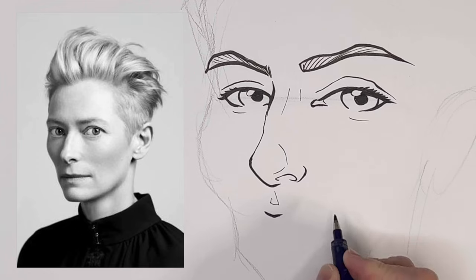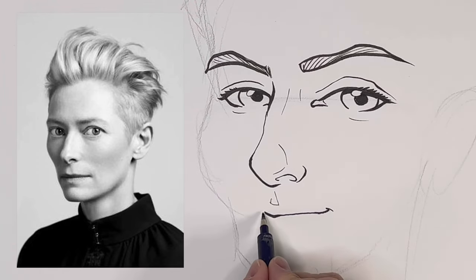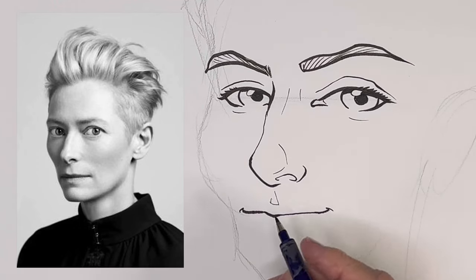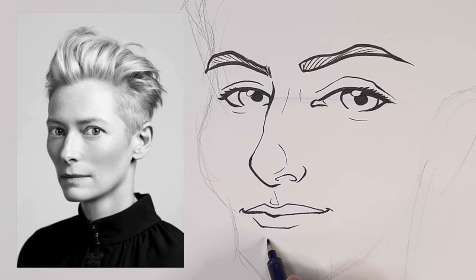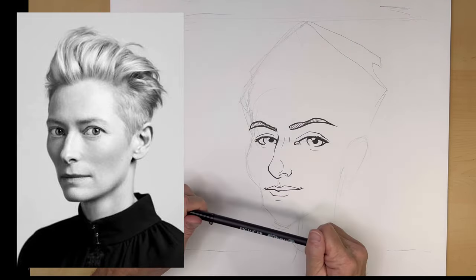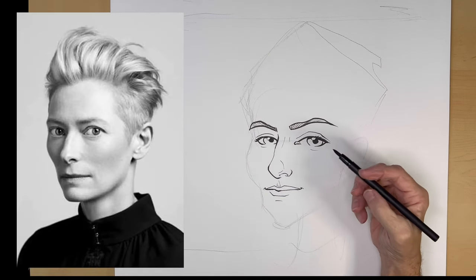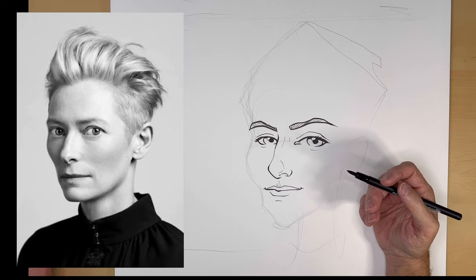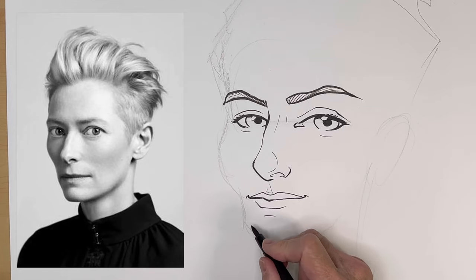The lips are kind of small and thin. Give her a slight smile. Where her chin starts there's a little dimension line there. Now we're switching to another marker — I'm trying a brand new type of marker, I'll put the link in the description. This is not a Tombow, this is a Sakura marker, a double B for a large tip. In the test it worked pretty good. So here we go with the chin — thin and small.